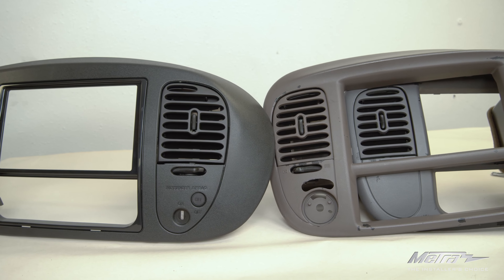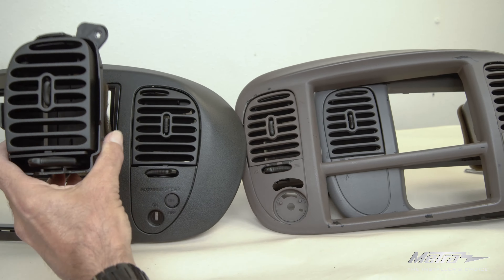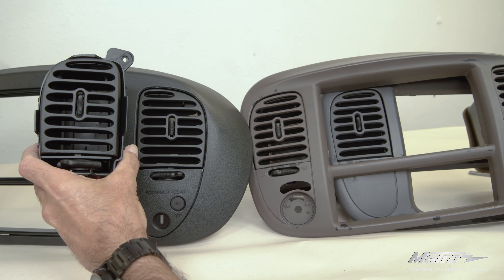Due to the age and condition of most factory panels, Metro recommends painting the factory vents matte black to match the new DP-5859.